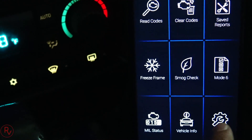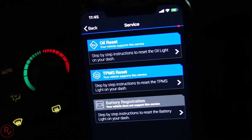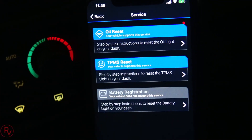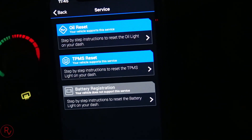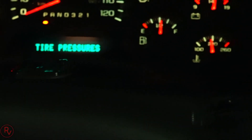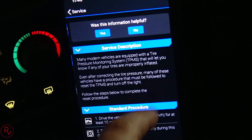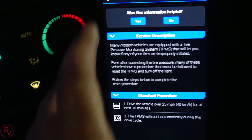Service Info tells you how to reset the oil or how to reset the TPMS sensors. To reset the oil sensors it's done through the vehicle's display menu. For resetting the tire pressure sensor, it gives you step-by-step instructions.